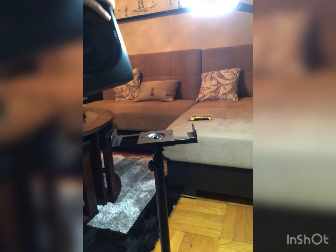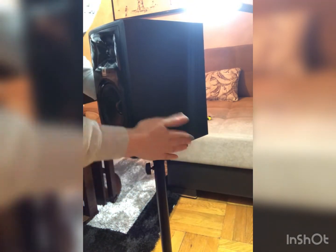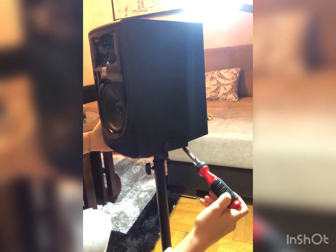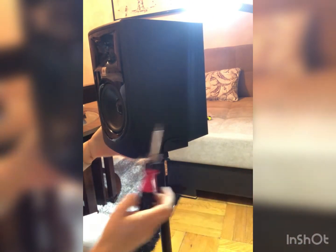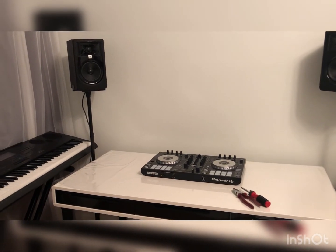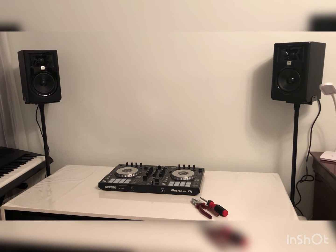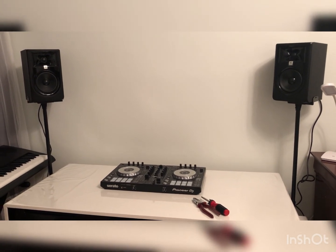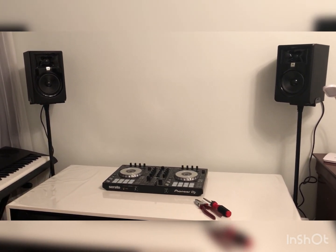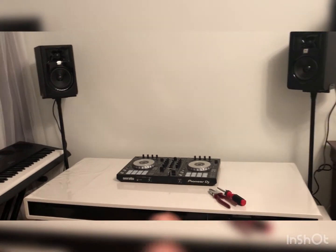Now you can see how I put the speaker in and tighten the screws on the sides. This is how it looks once installed. You can of course change the height — for instance when you're DJing, make sure the speakers are at ear height to hear the music properly.